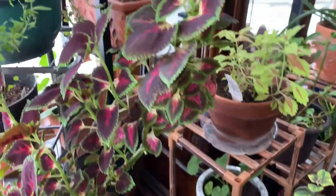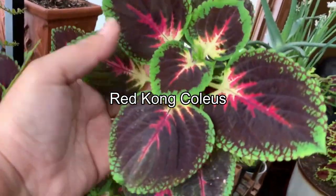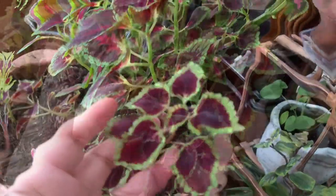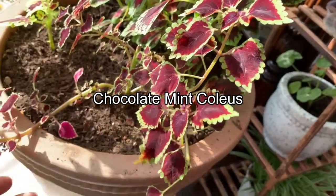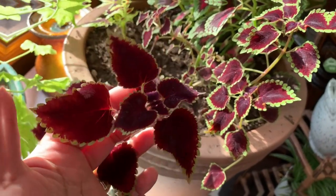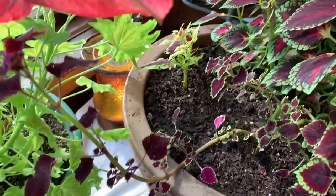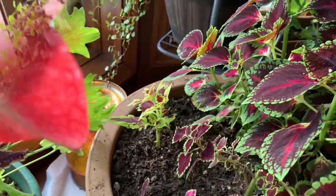Next is this beautiful coleus called Red Kong Coleus. This is the plant where I got my cuttings that I showed you at the beginning. And next is this one called Chocolate Mint Coleus — how beautiful! And I have another cutting here from the Copperhead coleus.